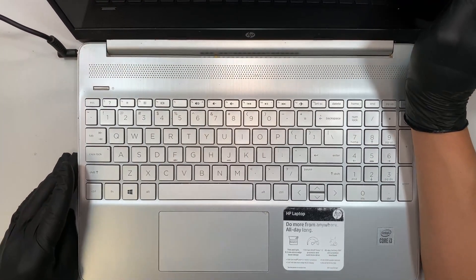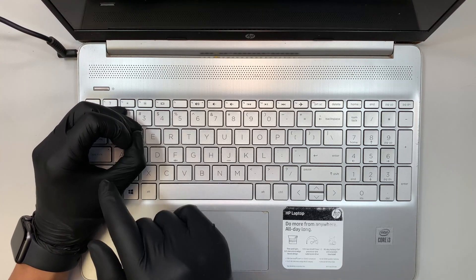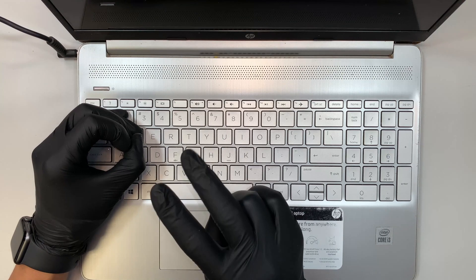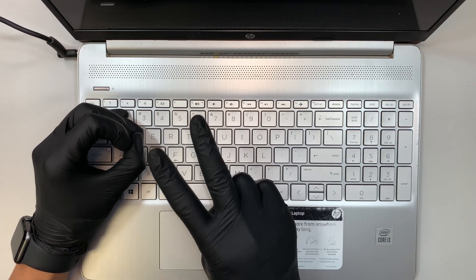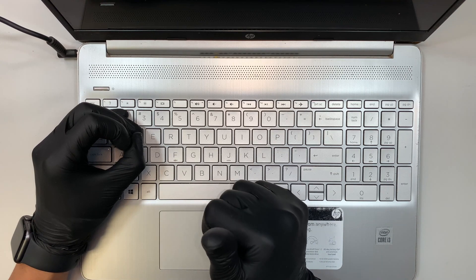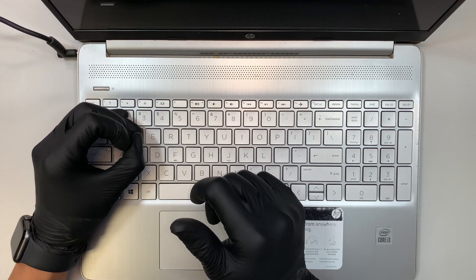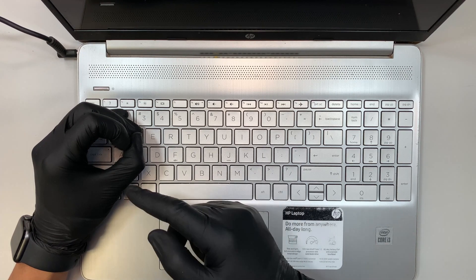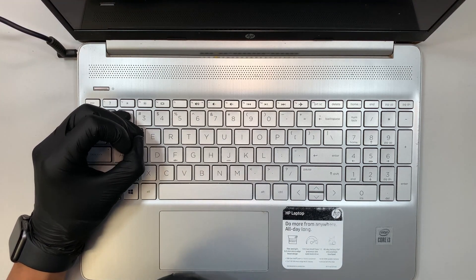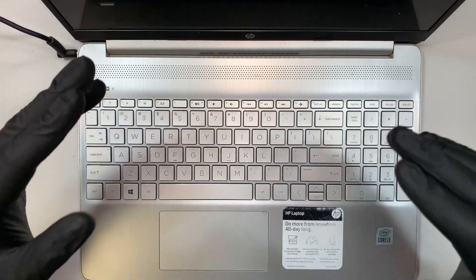But if you take a look at your caps lock — here is your caps lock — I try to hover it over so you can see the light. As you can see, I have three long beeps or three long flashing lights followed by two short beeps or two short flashing lights. Let's count together: one, two, three long beeps, one, two short beeps.